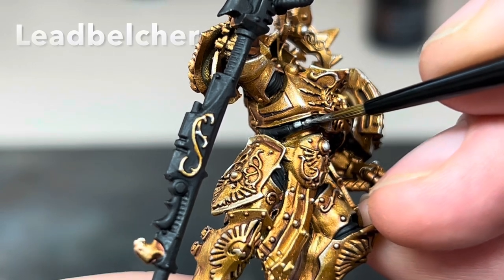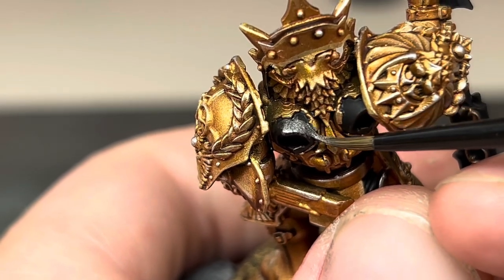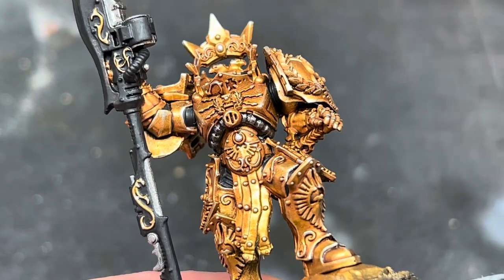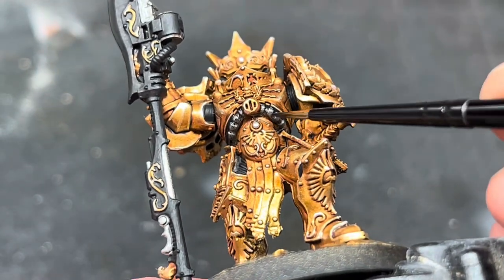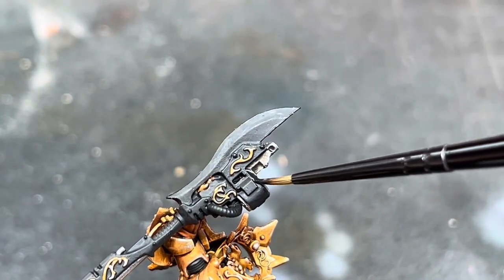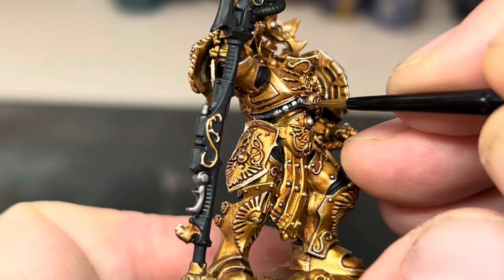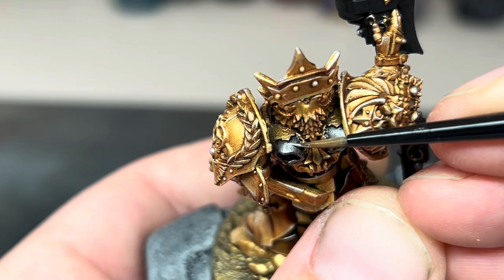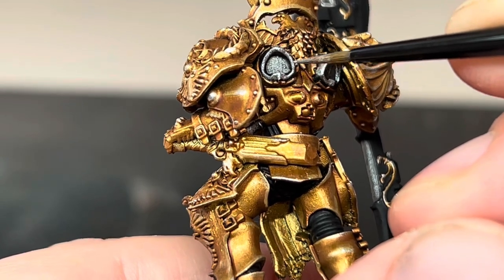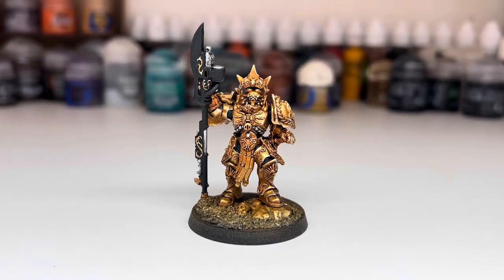I then used Lead Belcher to fill in all of the parts of the model I wanted to be a more silver metallic colour — mainly the pipes around the torso and the vents on the back of the armour. I also made sure to pick out all of the metallic details on the weapon as well. I then covered all of the Lead Belcher with a wash of Nuln Oil to shade it and give it some more depth. As with the previous step with the Reikland Fleshshade wash, I made sure not to allow any of the wash to pool, but still get into all of the recesses. When this was completely dry, I then layered up all of these areas using Ironbreaker to brighten them back up again, making sure not to allow any of this to get into any of the recesses. I then followed this up with a final highlight of Stormhost Silver, going around all of the silver areas to pick out all of the edges. This is how it looked when all of the metallics were completed.